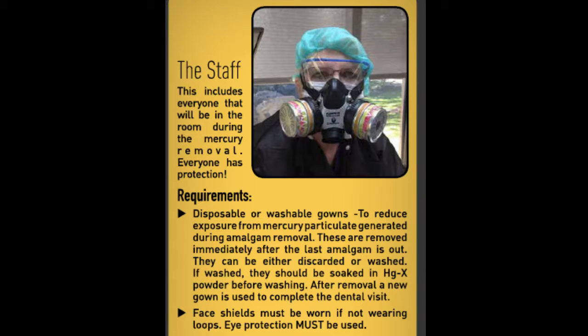External air or oxygen delivered by nasal mask to reduce inhalation of mercury vapors or particulate. The staff — this means everyone that will be in the room during the mercury removal — everyone needs protection. The requirements are a disposable or washable gown to reduce exposure from mercury particulate generated during the removal of an amalgam.